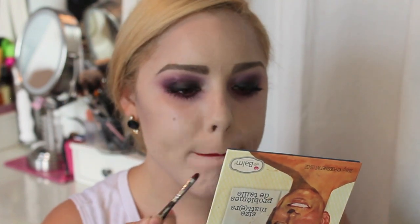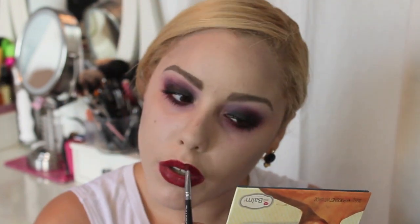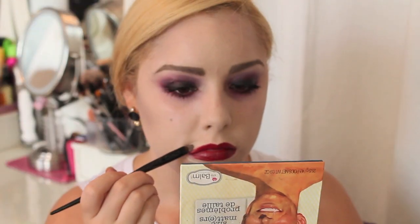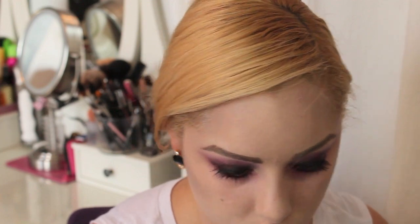You could go back with a darker black eyeshadow around the edges if you want it a little darker, but I thought that was unnecessary. Then take some of that leftover cream makeup on the concealer brush, outline the lips, and blend it out with the sponge we used to apply our makeup.